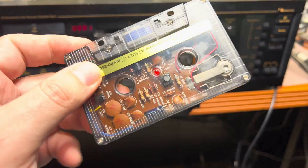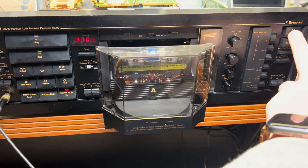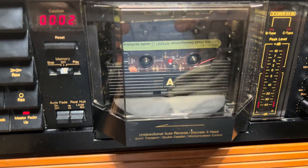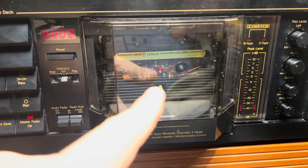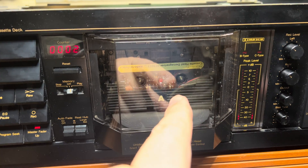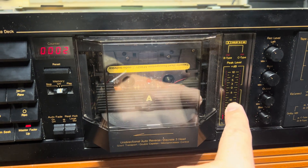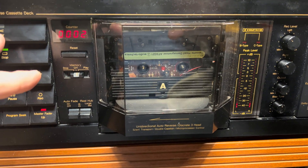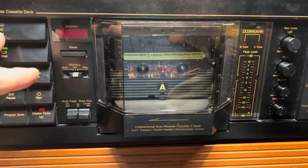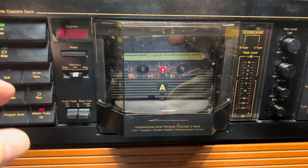I'd like to demonstrate how this works using my Nakamichi deck. We put the tape in, and when I click play it will engage the heads and start the demagnetizing procedure. You may see the levels go up here, and I hope you'll be able to hear how it sounds in the headphones — check it out.